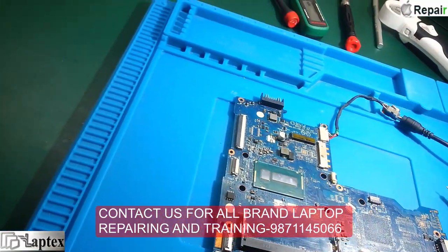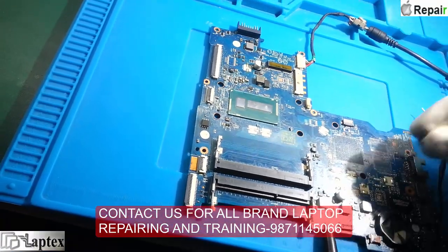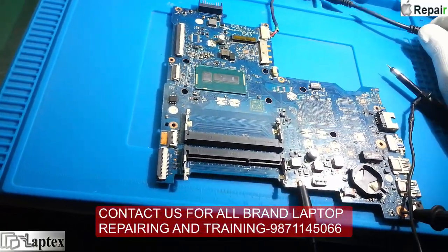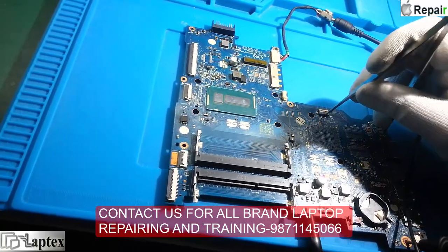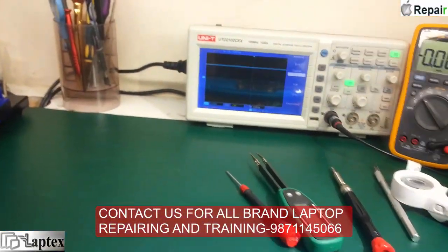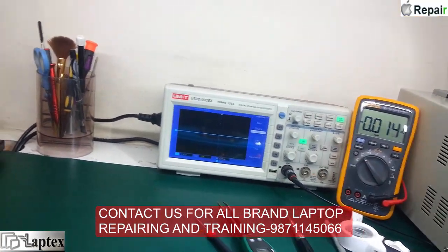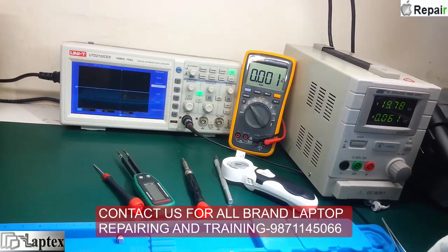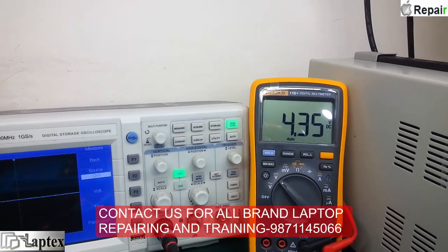I will break this capacitor to find out whether it is leaky or not. I break the capacitor and try again - the same condition, it is not going up. It must be 5 volt. On the multimeter you can see it is going to 0.6 and then 4 volt - you are getting 4.3 volt, which is not enough.